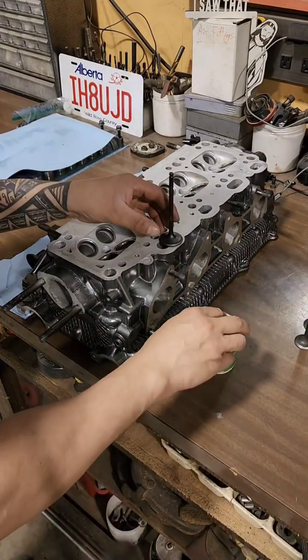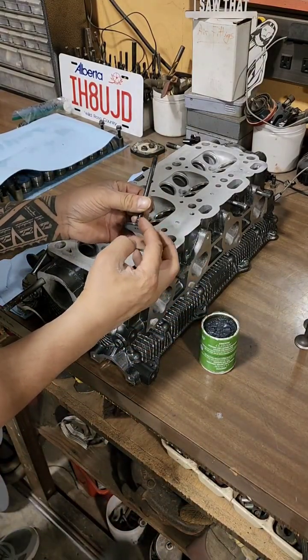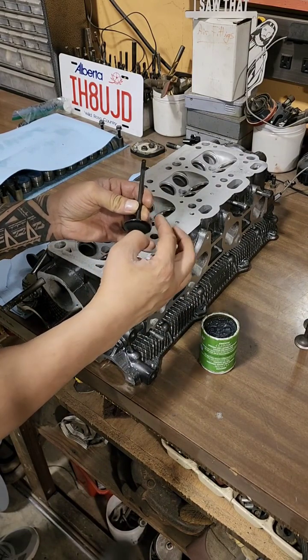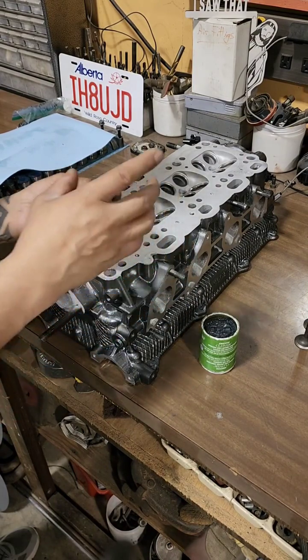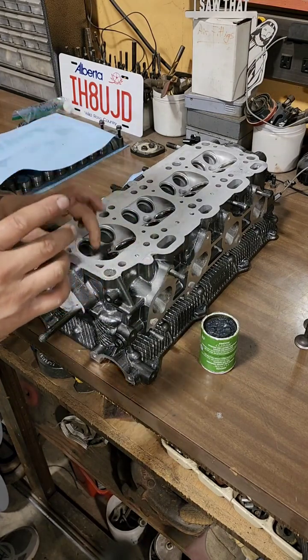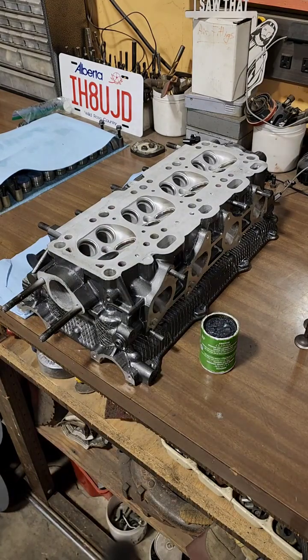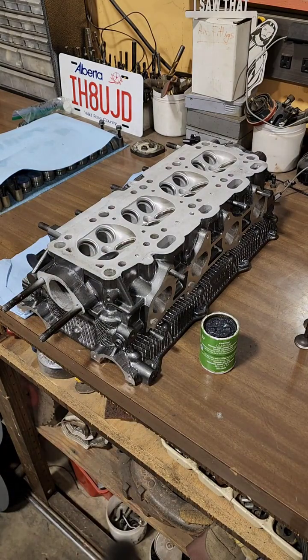So you take a little bit of that coarse lapping compound, put it on the face that goes into the guide, and then we're going to use that grip to clean up the face and the seat of the valve.